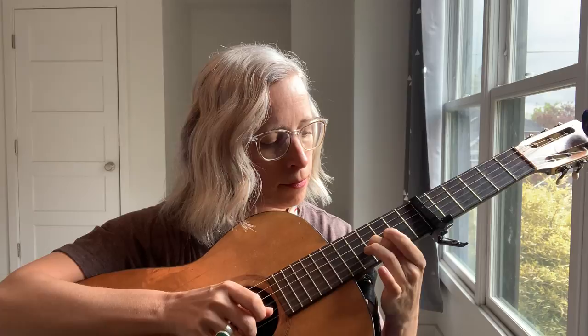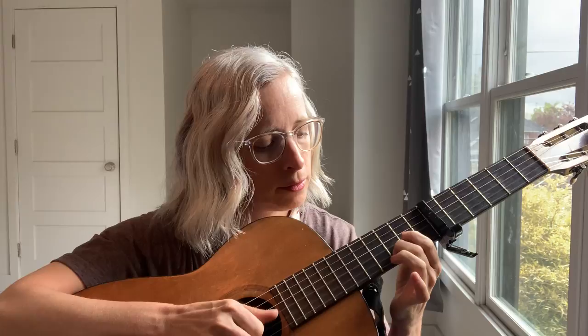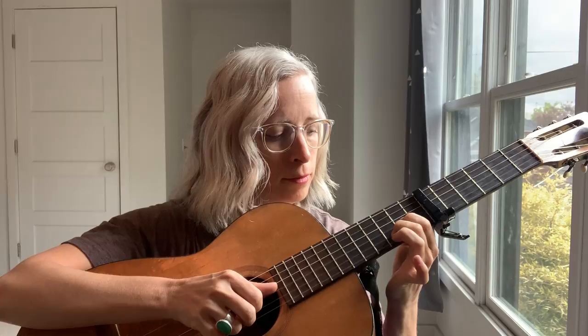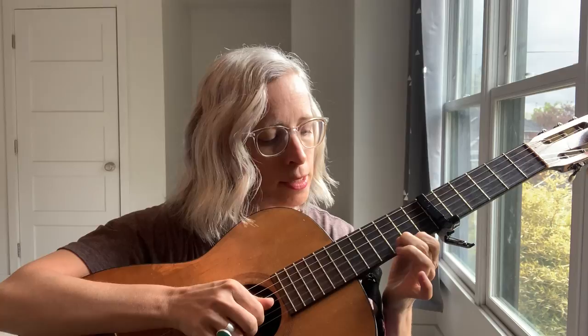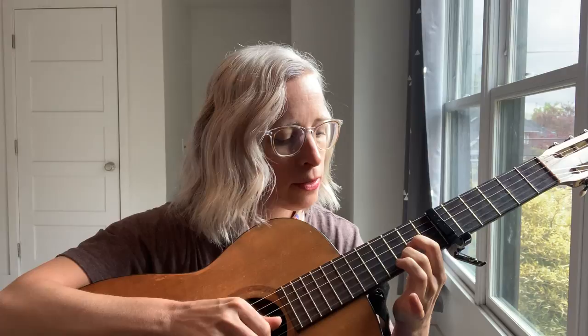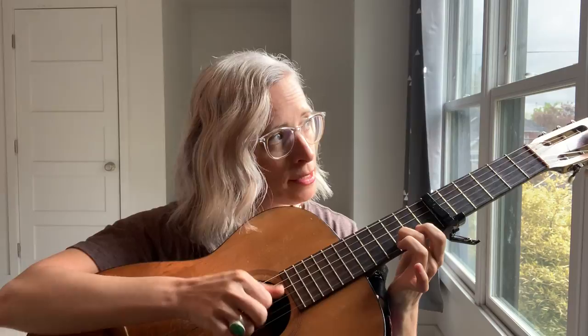And then we go — it's like a D shape but you're just doing it arpeggiated. This is how it's working for the middle finger: first, second, third, second, open third, second, first, second, first, second, third, second, open third, second, open first, second. And that's the riff — so up to speed it's...